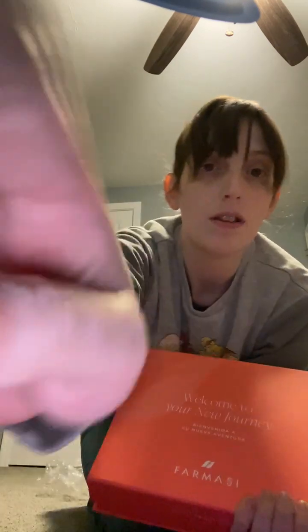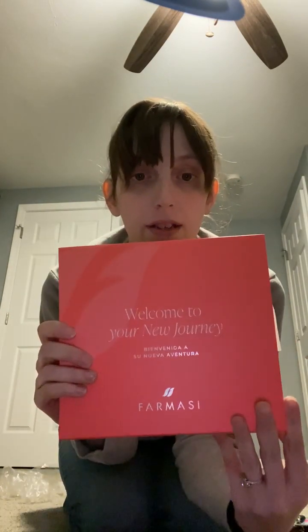It also came with some catalogs — two of them. One seems to be skincare on one side and makeup on the other, and another that looks like skincare only. This is the starter kit — you can just get the starter kit to sign up and get 50% off as a beauty influencer, which I believe was $19.90. The Accelerator Kit is new for 2023 and is only $75 for all these products.